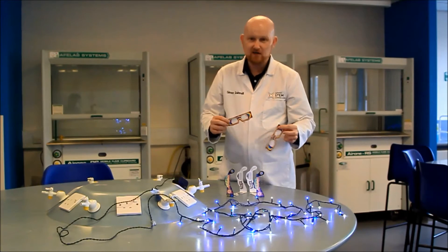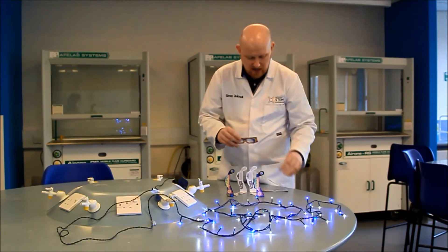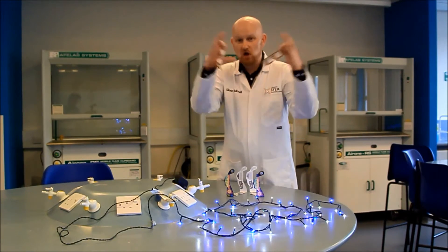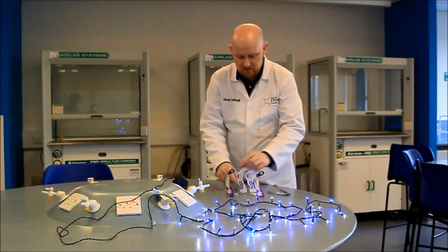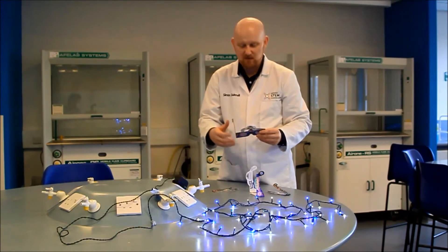To go with the fairy lights, we have these — diffraction glasses. They have a diffraction grating lens in them. There are lots of different types around. There are some like this that split the light into a sort of starry spectrum, and other ones that actually split the lights out into words as well.